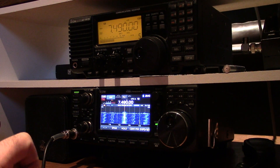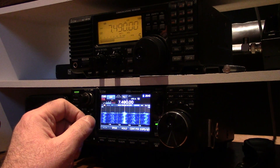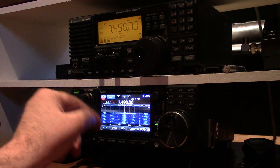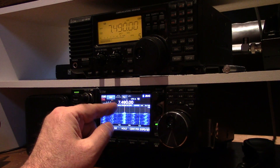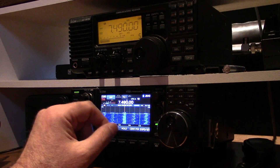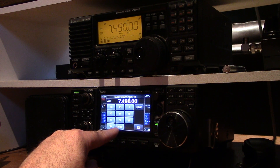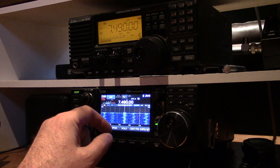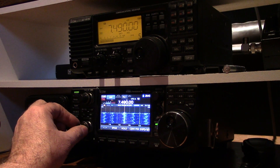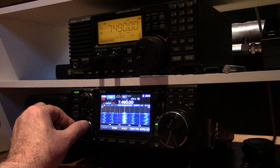Hey radio hobbyists, how's it going? I'm just tuning in to WBCQ — it just came on the air for today and I'm doing a little comparison between radios. Here's my ICOM 7300 ham radio. It does general coverage receiving, so it's a great general coverage receiver as you would expect. And yep, WBCQ is coming in.